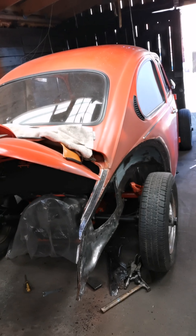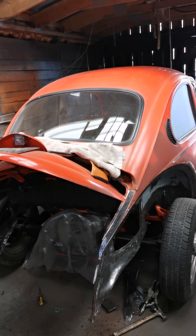All right, let's do this. First video on the new channel. Basically the story so far: the body of the beetle is read on the whole chassis and it's just sitting on there temporarily.